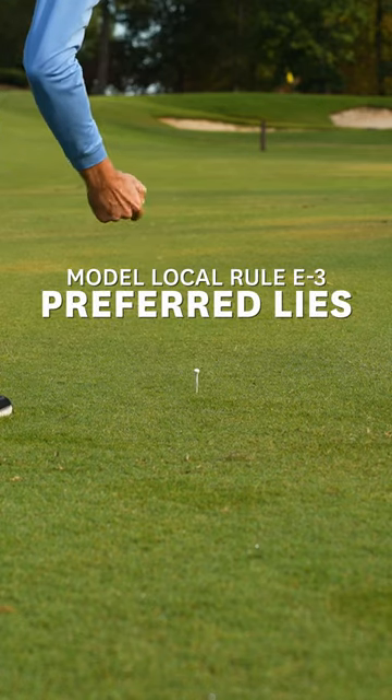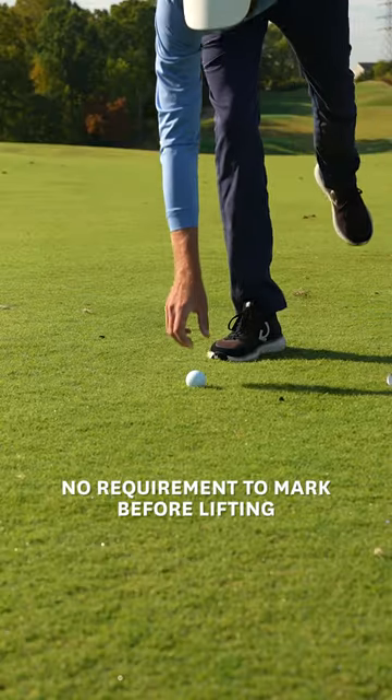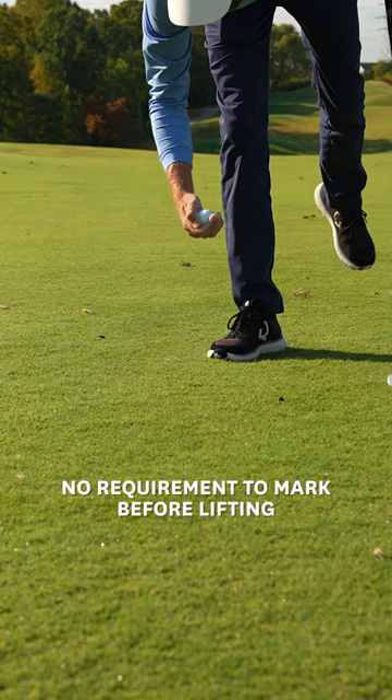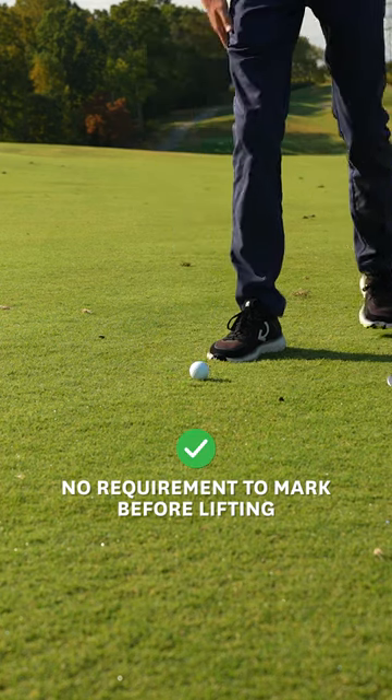Here's a little known fact about preferred lies, which is a common local rule known as lift, clean, and place. Believe it or not, there is no requirement to mark the spot of the ball before you lift it. This might sound crazy, but this is consistent with all other relief procedures.